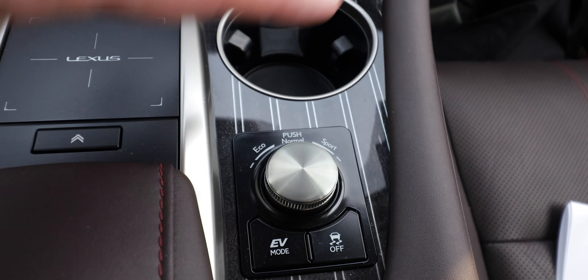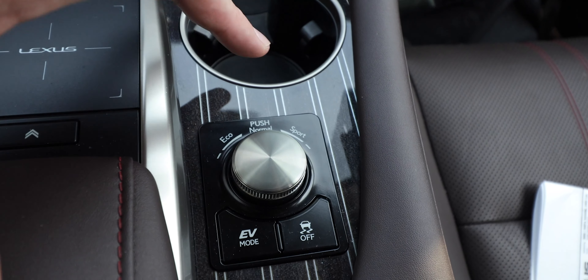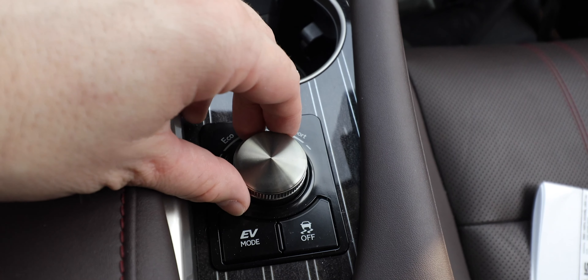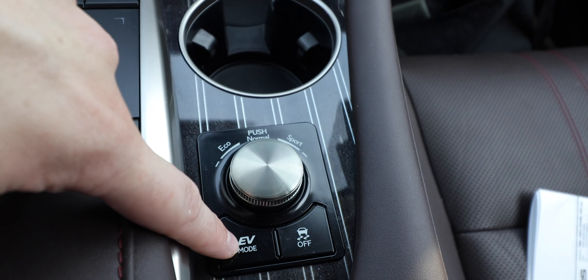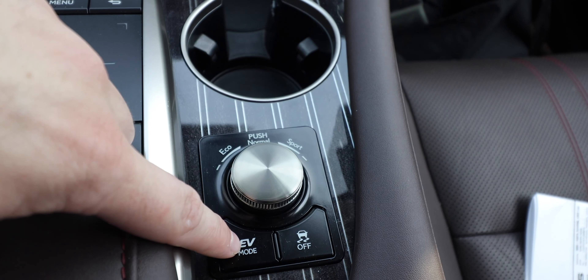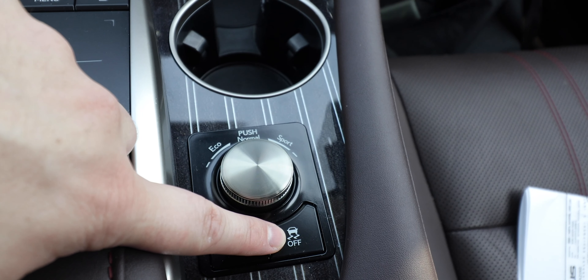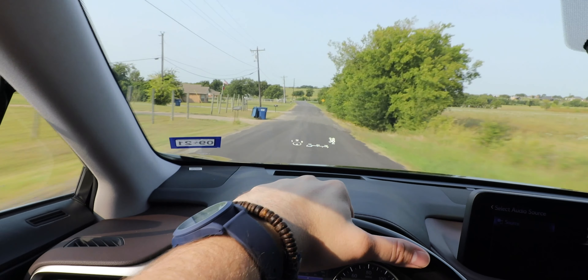Moving on to driving — first, the drive mode knob. You have Sport mode, Eco mode, and pressing in returns to Normal mode. There's also an EV mode which, if the battery allows, puts you in full electric power. There's also a traction control off button.